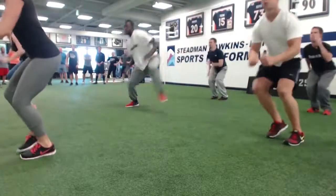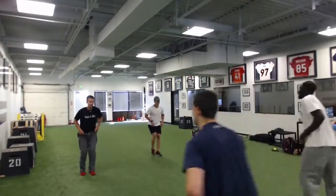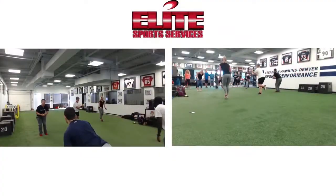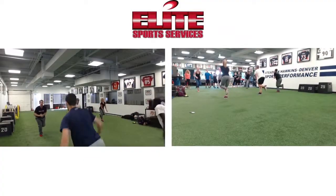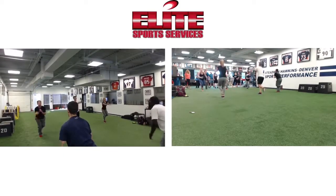Watch out for that box, Whitney. Ready, here we go. Right leg. Here we go. Bend that knee. Good — make them work.